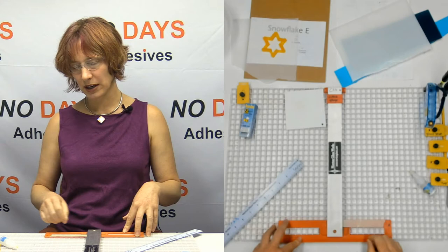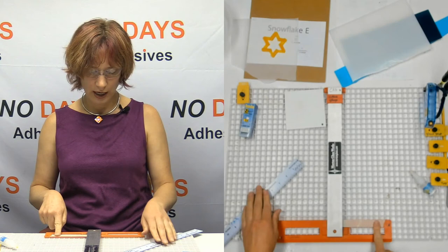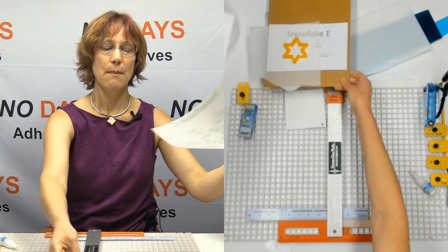I usually label all the parts so I can always tell you exactly what they are — like there's the cutter gauge we're going to be using next. Anyway, here's my bar, I've got the cutter gauge, and I've got my pattern hiding underneath here.